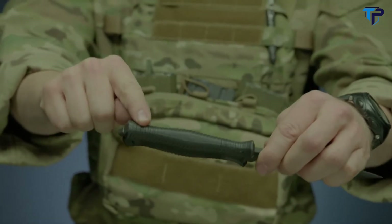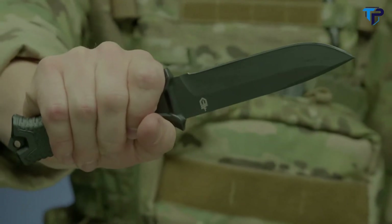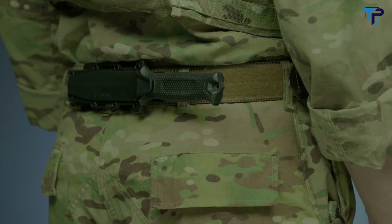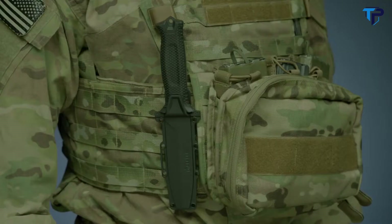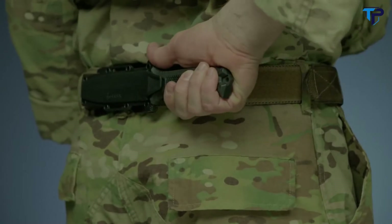The knife's handle has a rubber overmold engineered with a diamond texture for superior grip in all conditions. The modular sheath has snapped together components that allow you to mount the knife in multiple ways using MOLLE, or vertically or horizontally on a standard tactical belt.